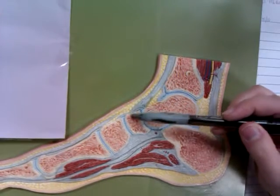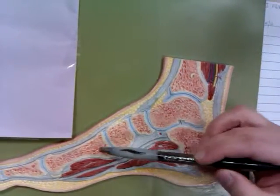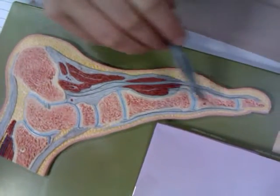And this is obviously the talus. This is our part of the navicular. This is our first cuneiform, this is our first metatarsal, and the first ray of the digits.